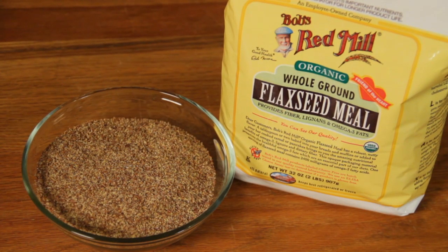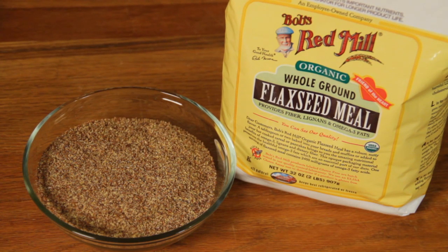Doesn't that look good? Visit bobsredmill.com for dozens of delicious whole grain flaxseed meal recipes. And look for Bob's Red Mill flaxseed meal at your favorite grocery store in the refrigerated natural food section.